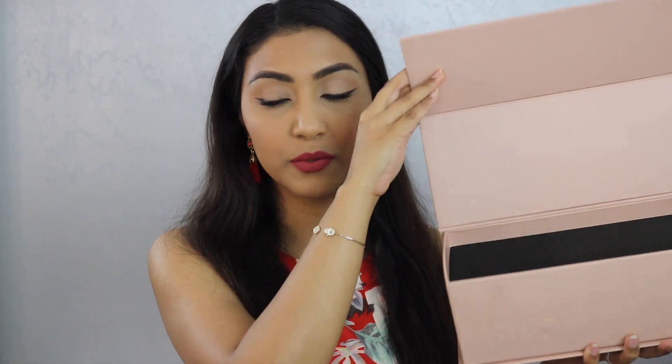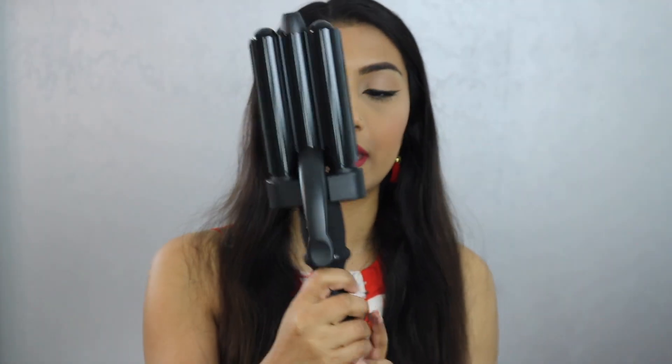Hey Glam Fam! Welcome back to my channel. Today's video is on the Bombay Hair Deep Waver Hair Tool. It's not even in this box, but this is the Dress Your Face Hair Tool. So this is actually what it looks like. I recently got this — I ordered it from the website when she first released it.